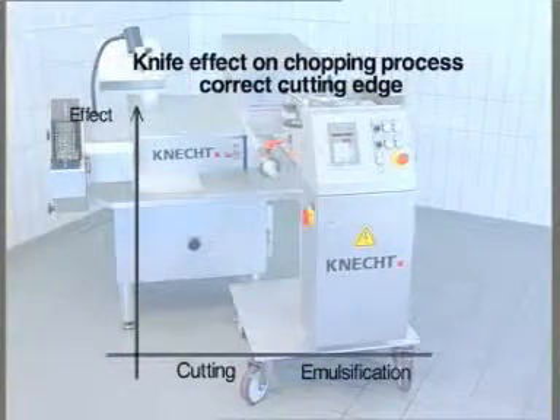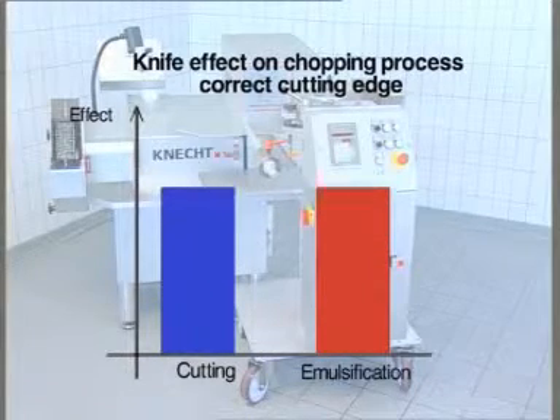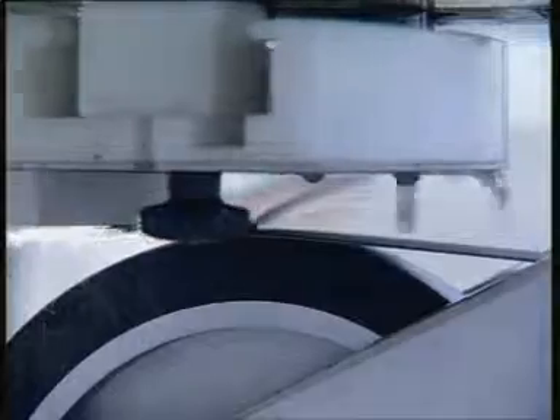In the bowl cutting process, the cutting and emulsification or mixing of the raw material should be finished simultaneously. Also the temperature must not get too high. Therefore the shape and the profile of the cutting edge have to be fitted to each other and have to be ground accordingly.